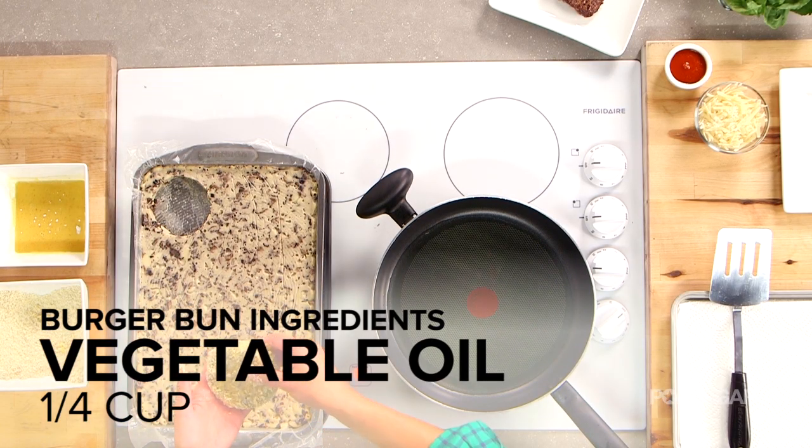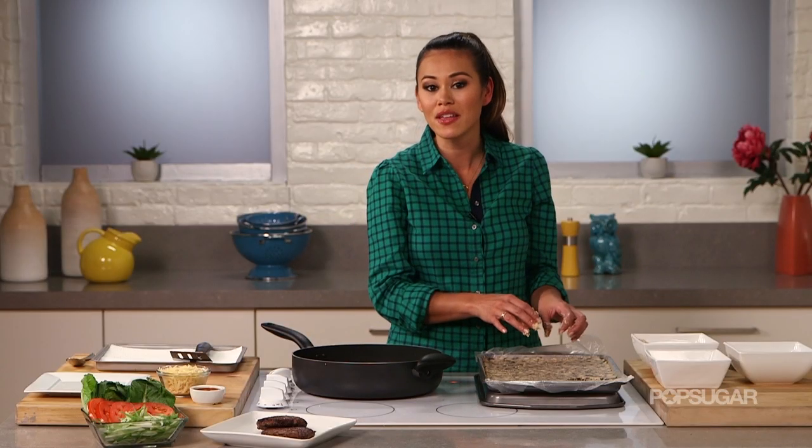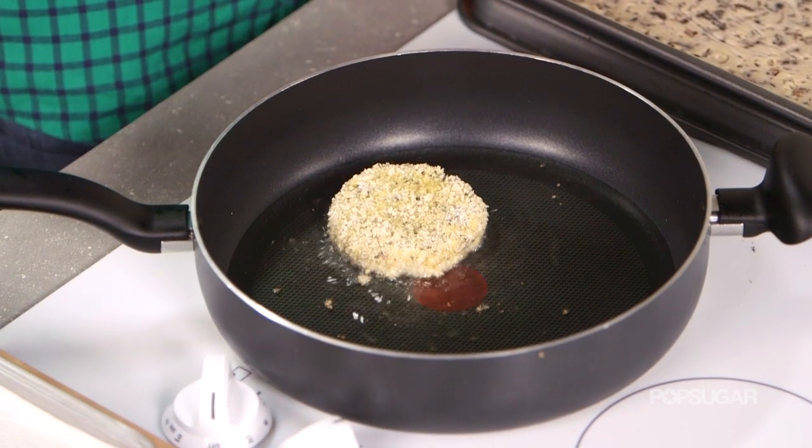Now I'm gonna put it carefully into the oil that has been heating at a medium heat. Once you put it in there, you don't want to touch it — leave it for about two minutes until it gets crispy and brown on one side, and then we'll flip it over.